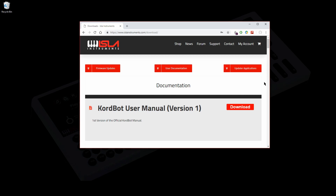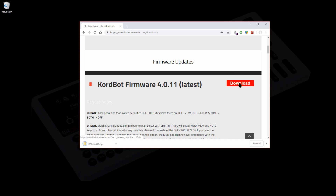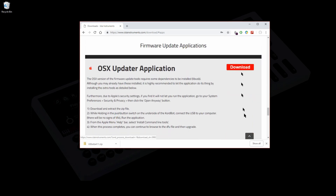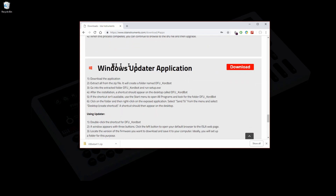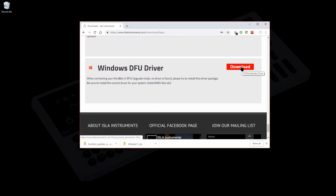First, let's download what we need for the purposes of this tutorial. The latest ChordBot firmware, currently version 4.011, is always at the top of the firmware update section, so we're going to grab that. We're also going to go to the updater section and download the Windows updater application and also the DFU driver just in case we need it.